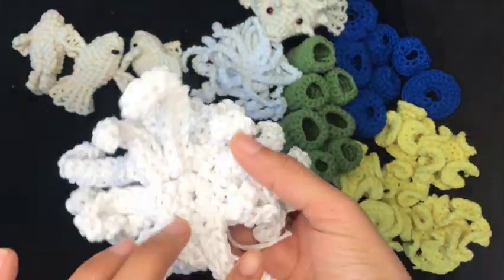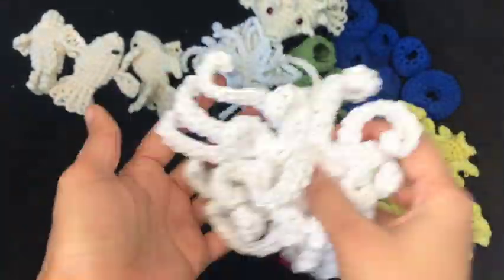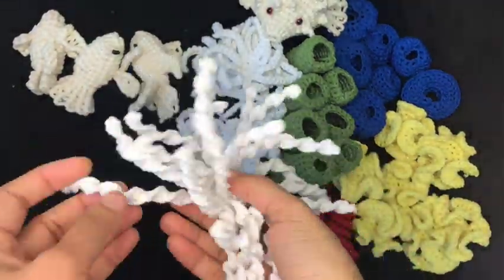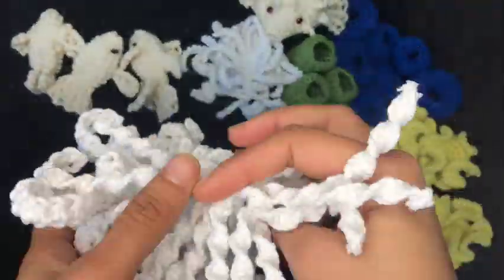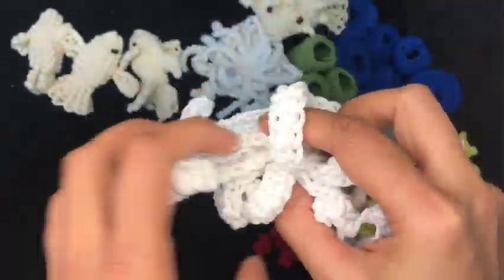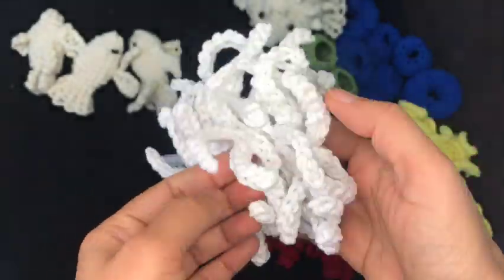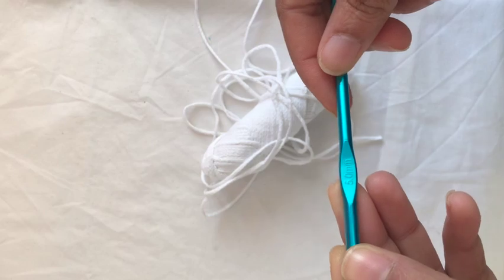Hi everyone, this is the white crochet tutorial I've recently made. There are two types: one thick one and one thin one, which looks like a macrame one. I made one out of macrame and found it really time-consuming, but this one wasn't as time-consuming. Let's begin the tutorial.